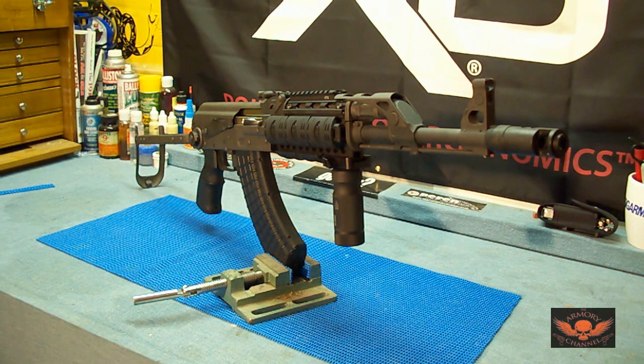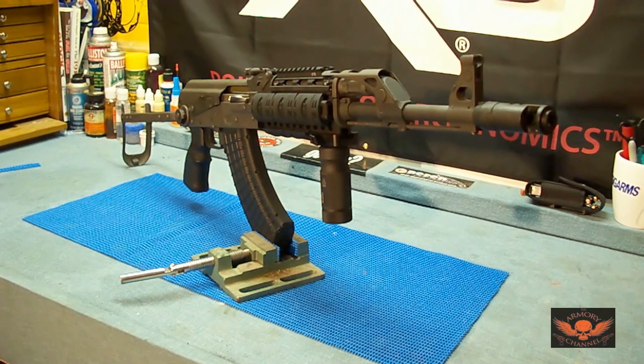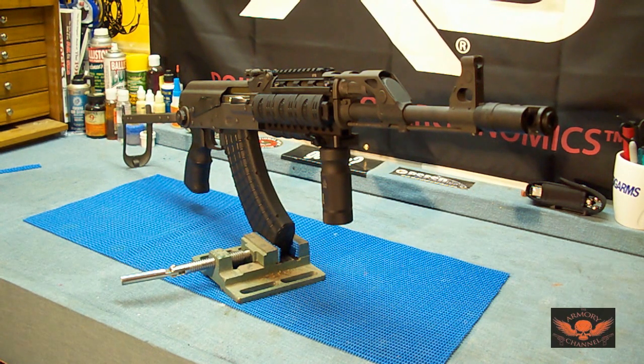All right, there's my Yugo M70 AB2. It has been safety checked and cleared — there's no ammunition in the gun. Look how good that looks — the vise holds it and it will not tip over. If you don't like how the vise looks on camera and you want your videos to look awesome, you could throw a shirt or piece of material the same color as your table over the vise and tuck it in. But look how good it looks and how well it works — works awesome.